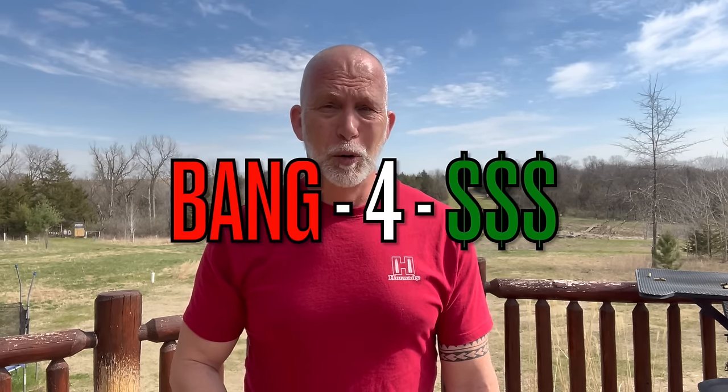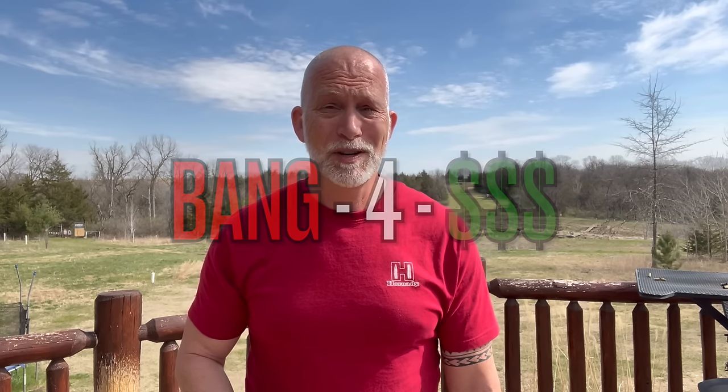Hey guys, welcome back to Beyond Seclusion. If you follow my channel, you know I love my AR-15s. You also know that I love crazy stupid deals. If you're not familiar with that, I'll talk about that later, but I love to find the best bang for your buck.